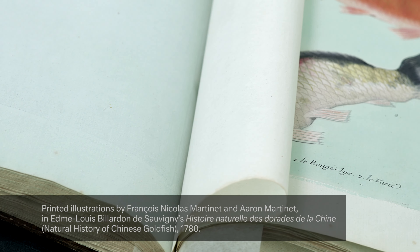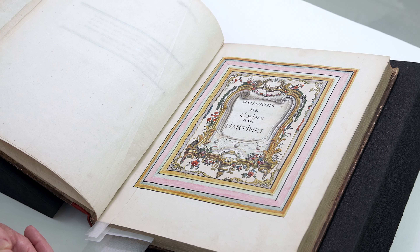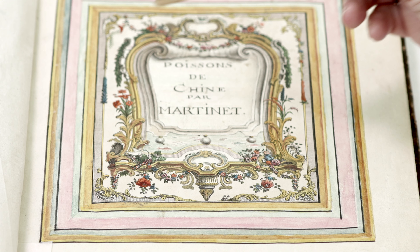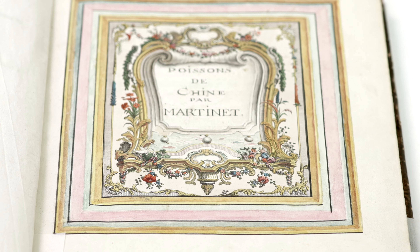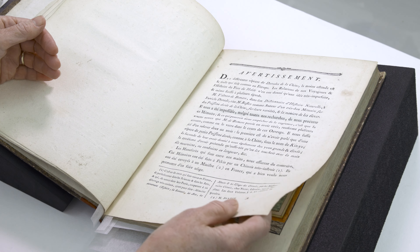I wanted to show you some of the other pages because you won't be able to see all of them, starting with this beautiful frontispiece. This is the title of the book and it is hand colored with all these lovely little flowers. The text is all done by letterpress.